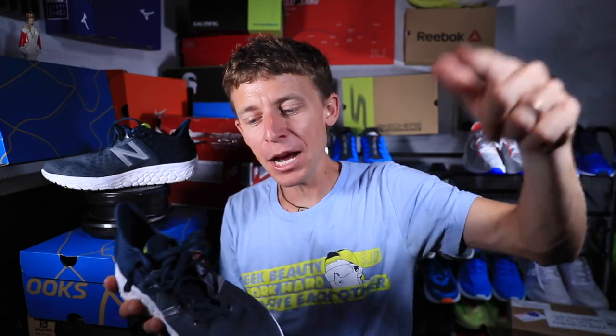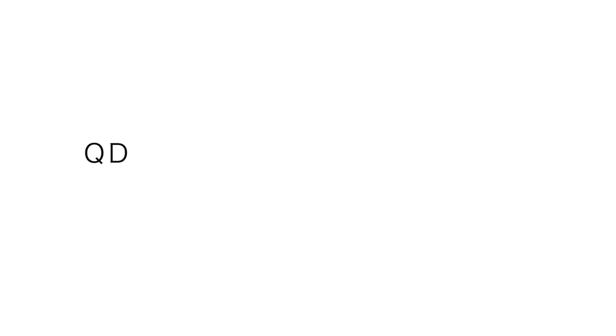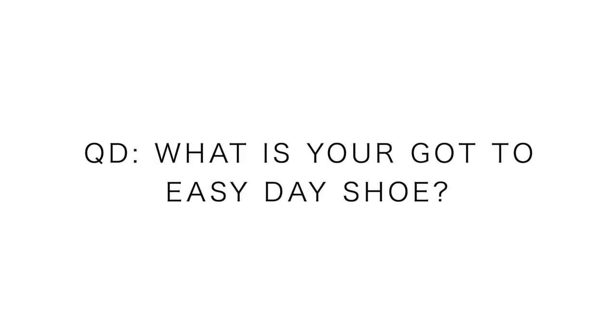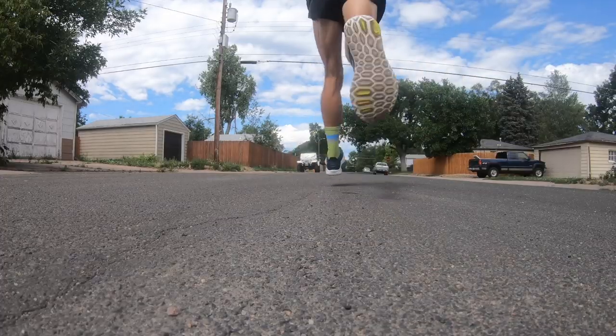Question of the day — I was thinking about this on the run today. What is your go-to easy day shoe? Any brand, any model — what shoe? Or if you don't own one, that's okay. What would you like to strive for down the road to be your easy go-to shoe? Maybe it's the Beacon, maybe it's something else, maybe you need a little stability through your shoes. Let us know down in the comments.